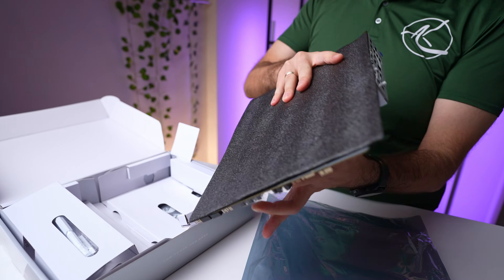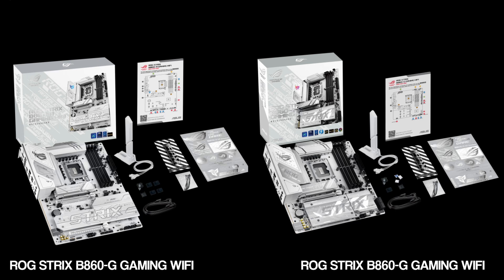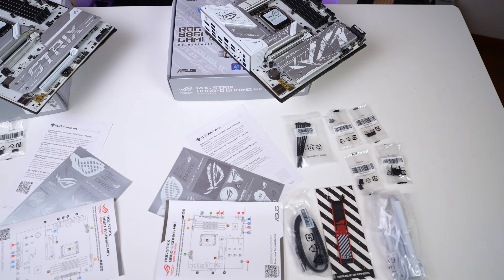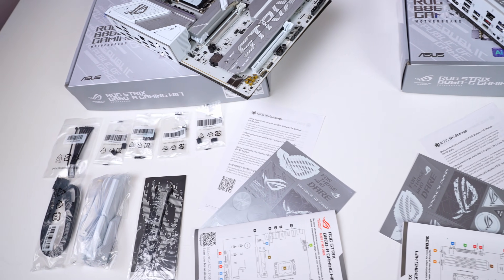Both boards come secured with foam inserts and include accessories like SATA cables for connecting drives, a WiFi antenna to ensure optimum wireless connectivity, M.2 accessories for SSD installation, and a basic quick-start guide to help builders get up and running quickly. Asus seems to have removed the full manual from the package, so you'll need to go online to the support page to find it.